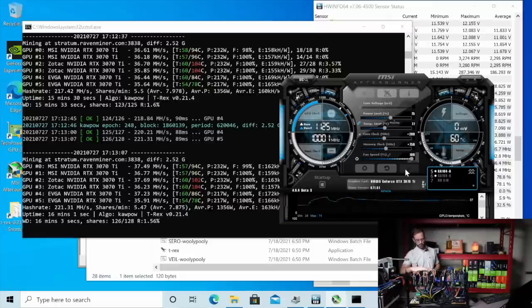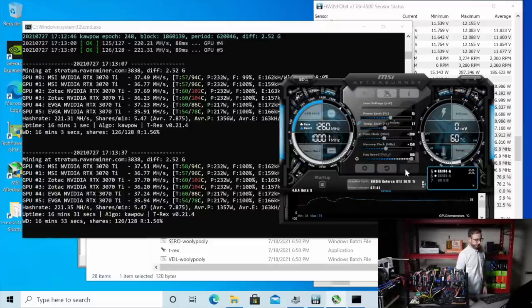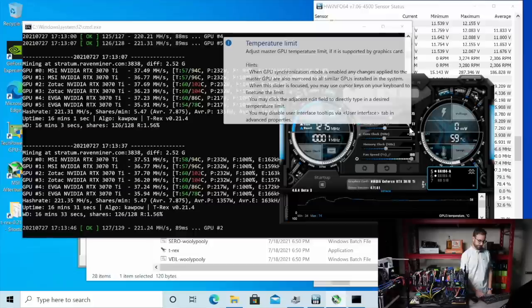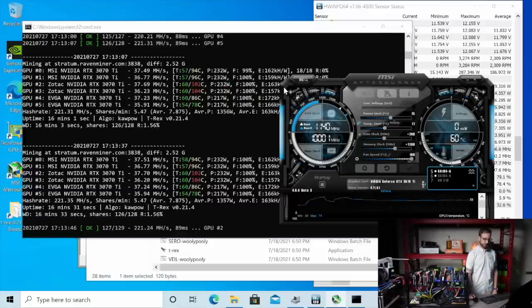EVGAs are running so much cooler — I can just feel it. Even look at the size of the cooler on this MSI, it's crazy. Let's push it a little bit more. We got about 221 mega hash. Let's go memory — 1200. See if we had a crash here. Let's see what these things are made of.